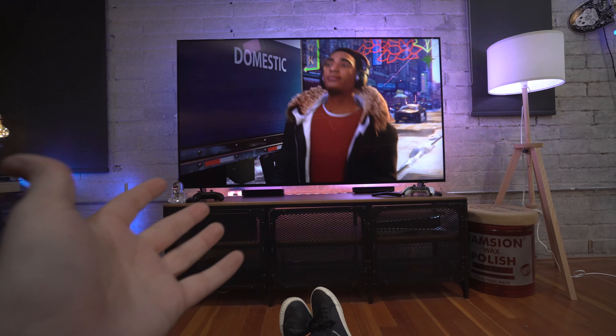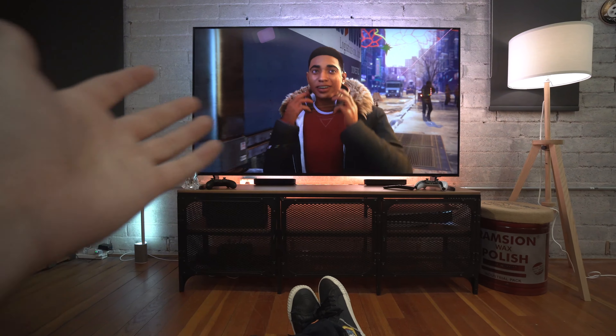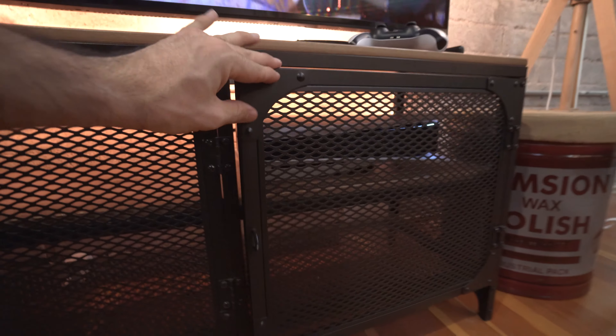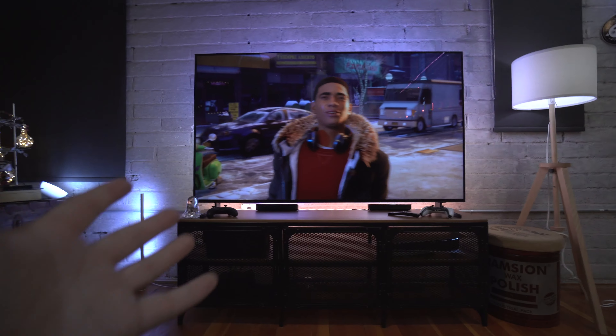Essentially what we have here is my point of view from the couch. We have the TV, we have the Xbox Series X on the left, and then I have the PlayStation 5 on the right. But if you just sit back and look at everything here, the lighting is really what sets this entire thing off.